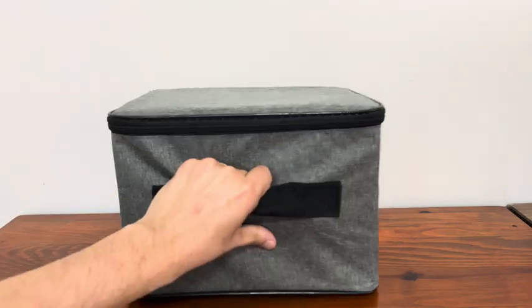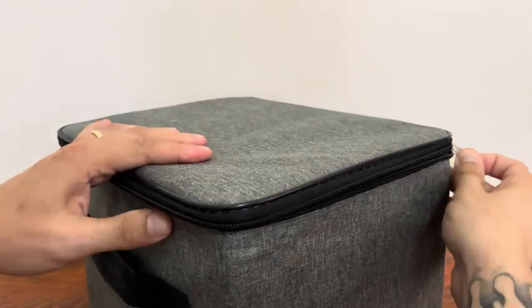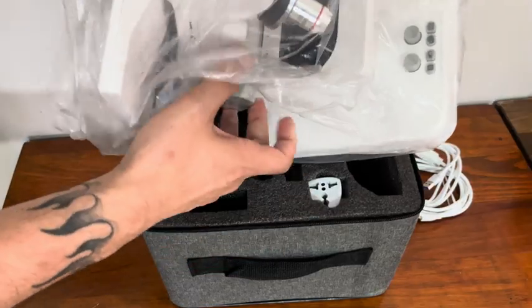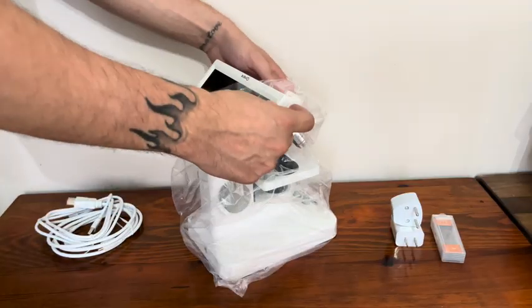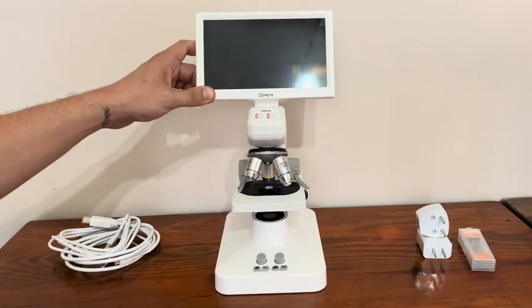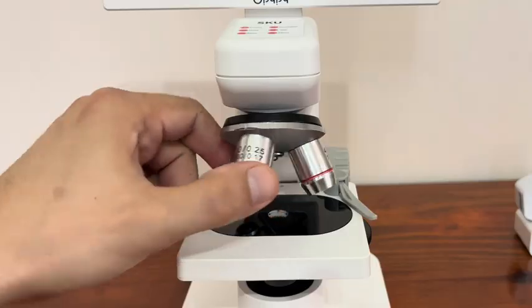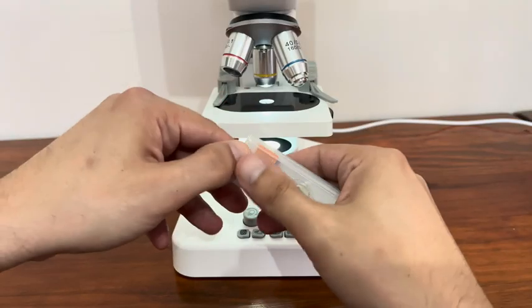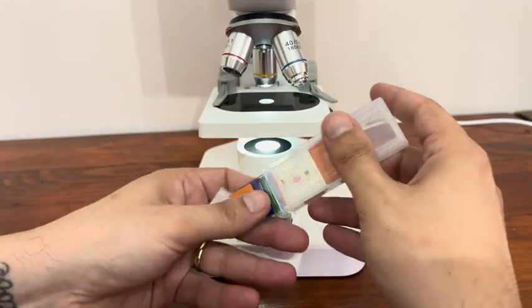The microscope came in a nice case. With its rechargeable and wireless functionality, I'll be taking it with me on my nature trips. It has everything I need inside, so I don't need to purchase anything extra. The microscope has video and photo-capturing features, and I can transfer the videos to my phone using the memory card. I can connect it wirelessly to the modem and stream the display to my phone and TV through its mobile app. I really like these features.